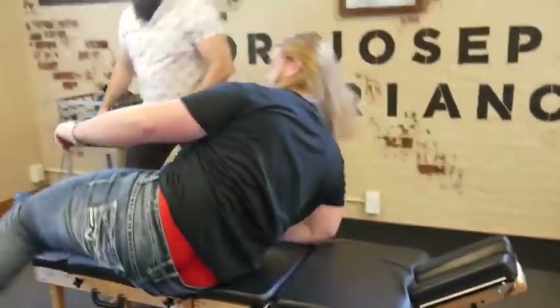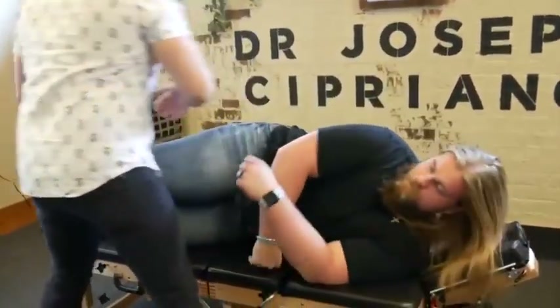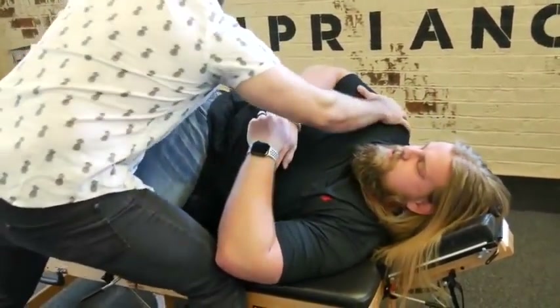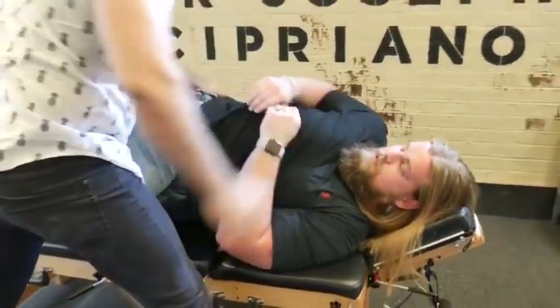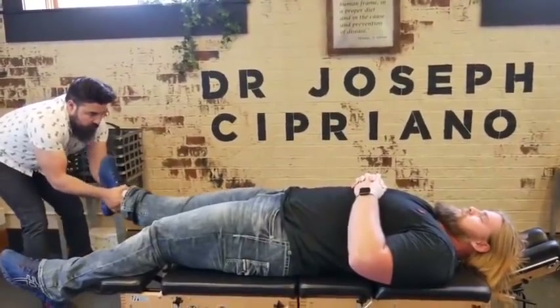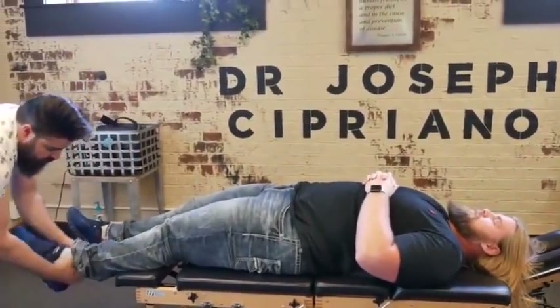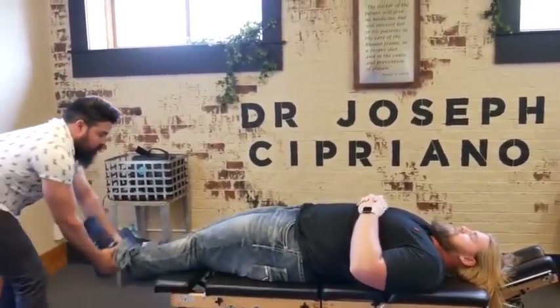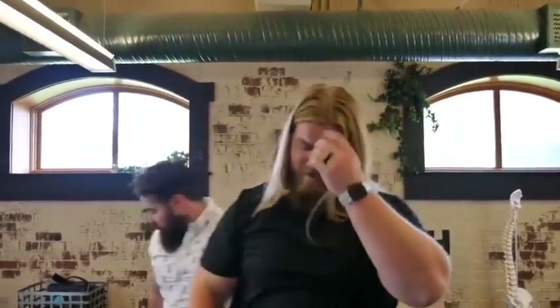Good, and then flip to the other side. There we go. Flat on your back. Got your hands over mine — we're going to just lean back a little bit, elbows together. Good. Back, tail up.